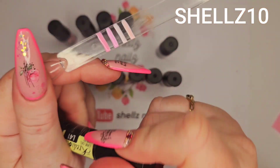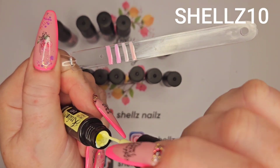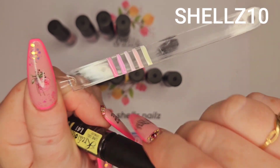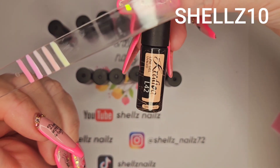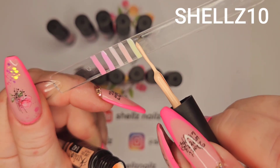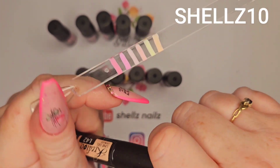Then we've got L41 — this is like a very, very pale yellow. Nice. There's five mil in these — five mil. L42 looks like a sort of peachy colour — nice peachy colour. Can't even draw a straight line there, sorry — shaky hands!